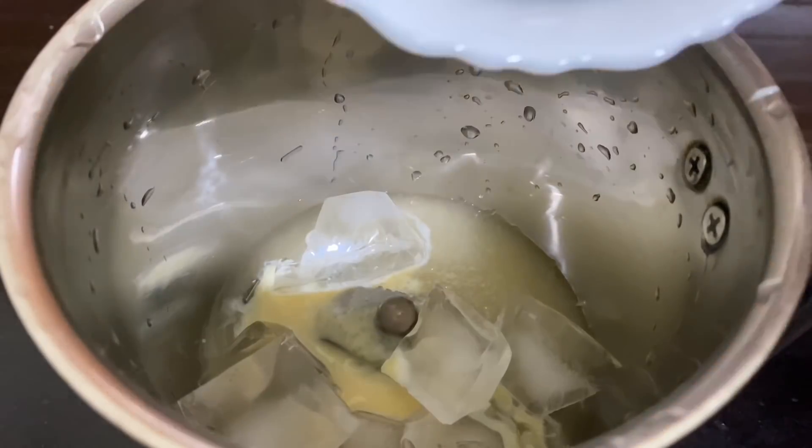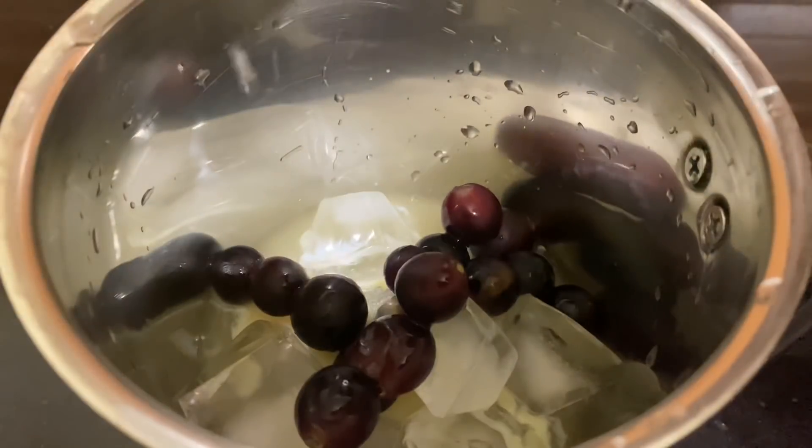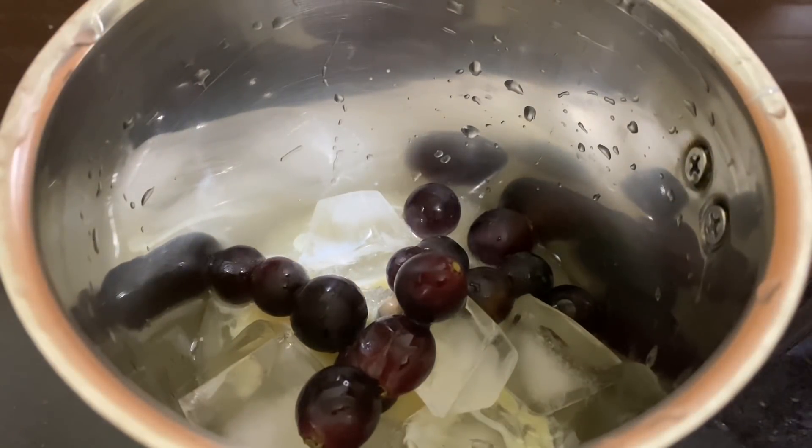We add 1 spoon of milk and mix it with the milk. You can mix it all together. This should have a nice taste.